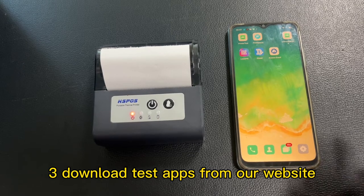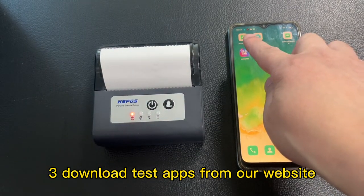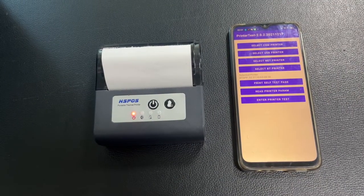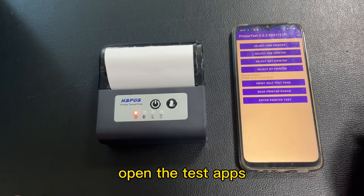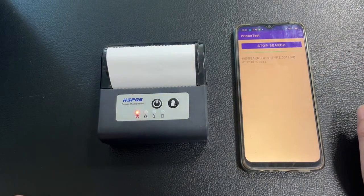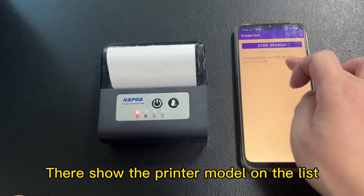Step 3: Download the app — test app from our website. Open the app, snap DT printer. There will be shown the printer model on the list.